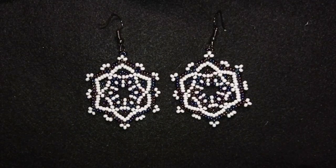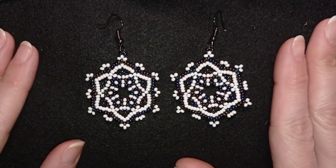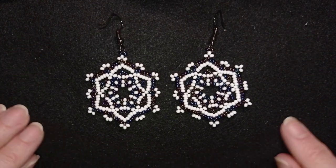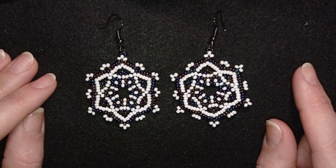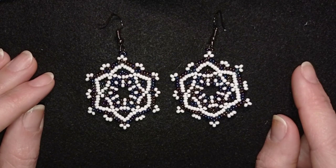Hi there, I'm Teddy from Vigiteo Beading and in today's tutorial I'm going to be showing you how to make these large flowers lacy seed bead earrings. They're easy to make and I'm showing step by step so I'm sure you're going to be able to make them by yourself.